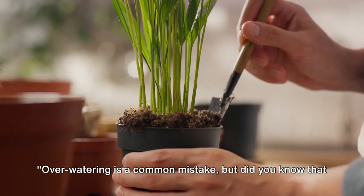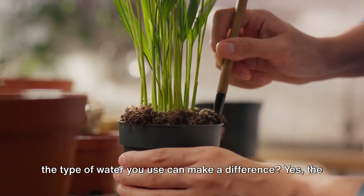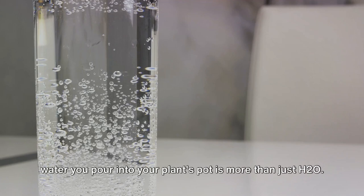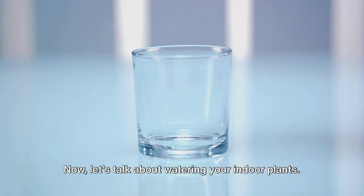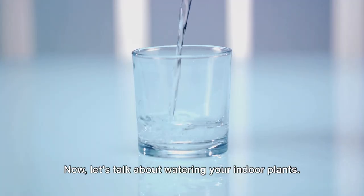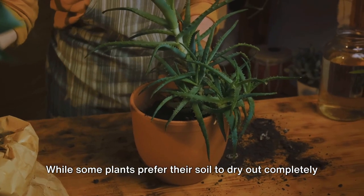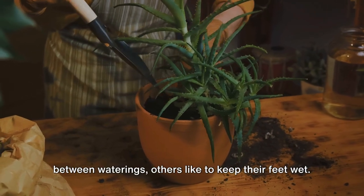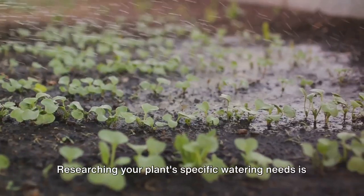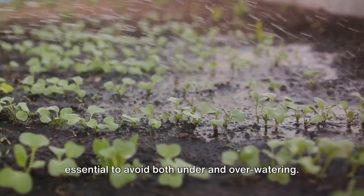Over-watering is a common mistake. But did you know that the type of water you use can make a difference? The water you pour into your plant's pot is more than just H2O — it's a cocktail of minerals, some beneficial, some potentially harmful. Now, let's talk about watering your indoor plants. It's not just about frequency, but also about quantity. While some plants prefer their soil to dry out completely between waterings, others like to keep their feet wet. Researching your plant's specific watering needs is essential to avoid both under- and over-watering.